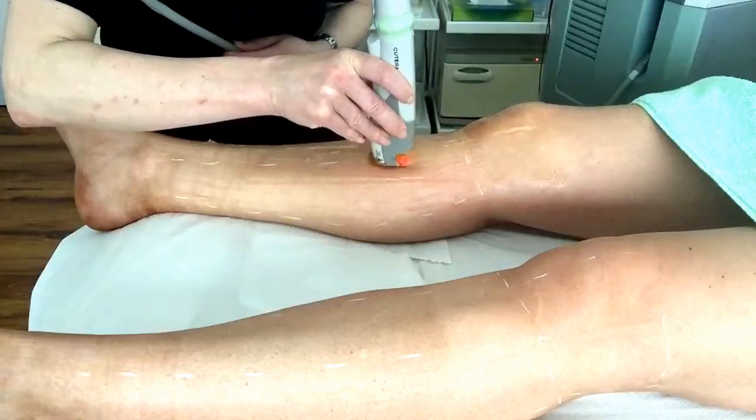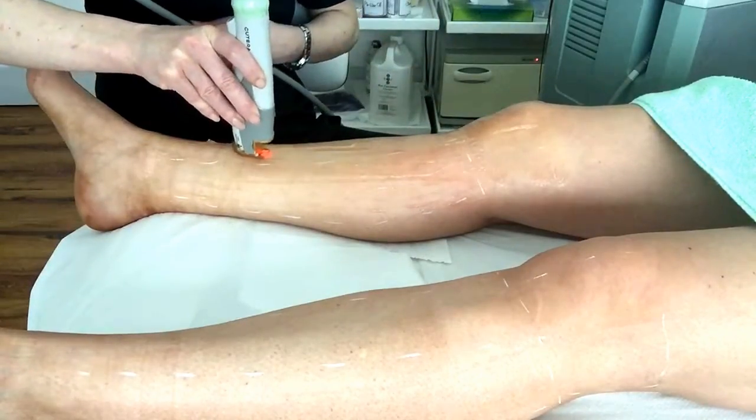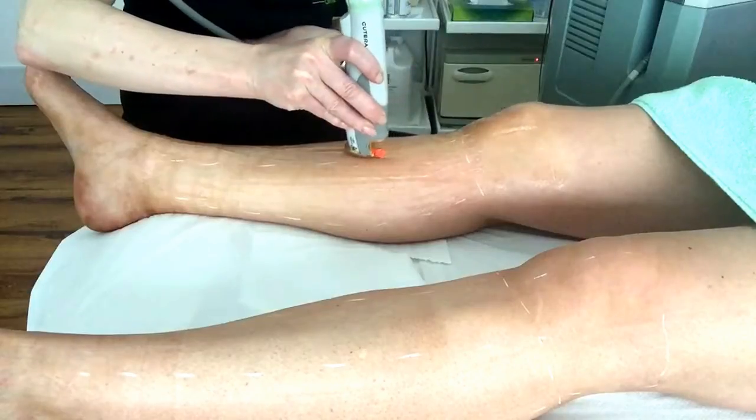A tan also reduces your response to the laser treatment. A sunscreen is recommended on the treated area for four weeks afterwards if you are exposed to sunlight, as you will be sun sensitive for four weeks afterwards.